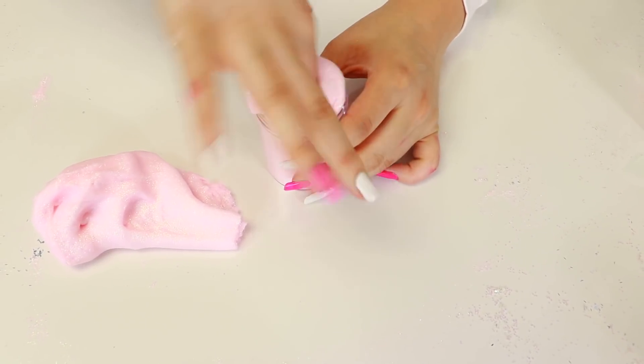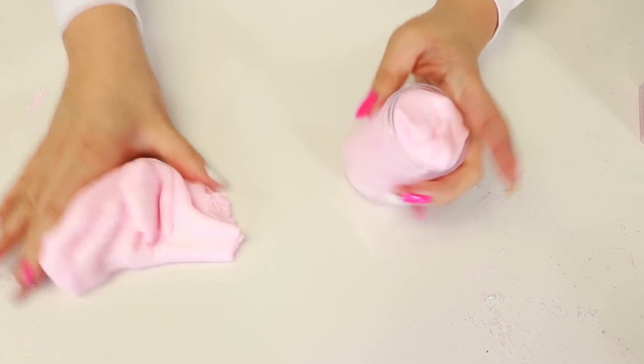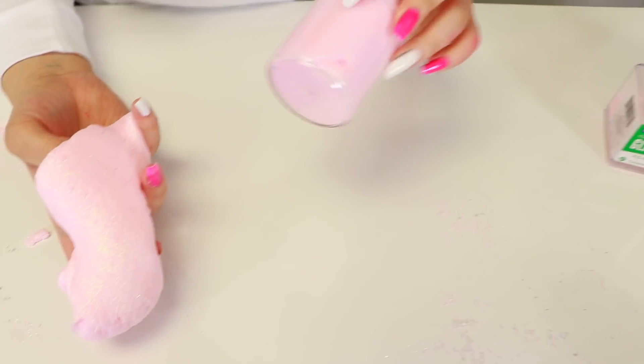Let's go ahead and try and put this back in the container. It grew in size and also I kind of inflated it, so it's gonna be extra big. That's how much fits in a four ounce, and here's how much we have left. Oh my gosh, this is beautiful. Let's get on to the next one.